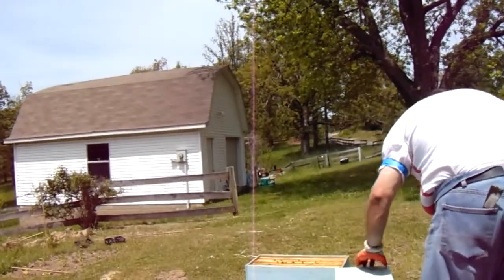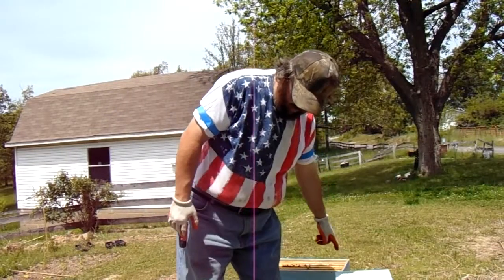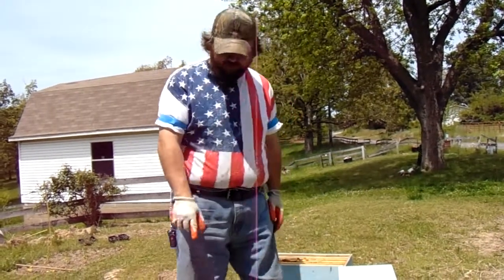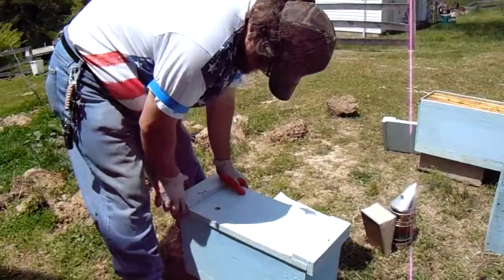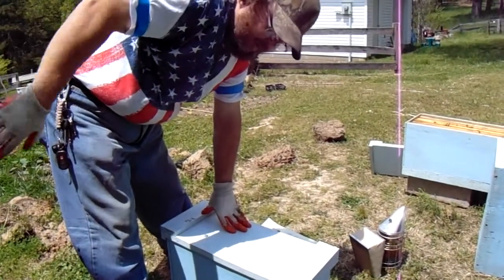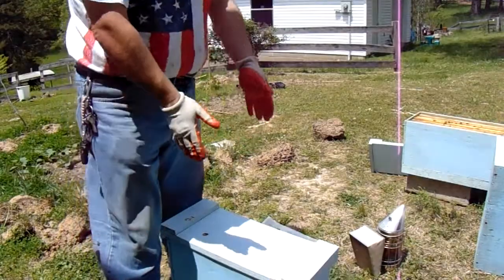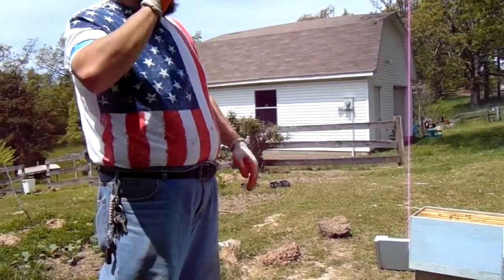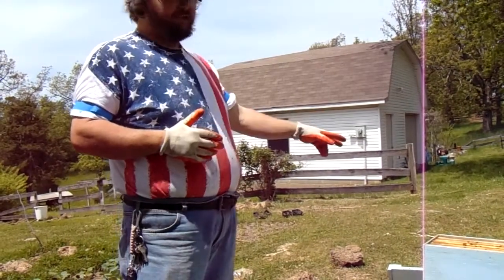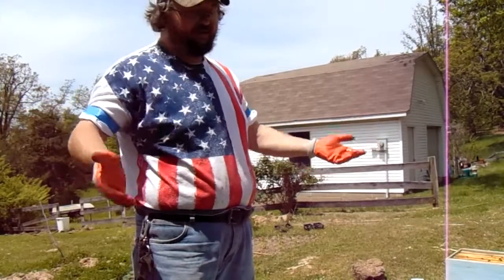I think we've got foragers coming in here — I hope it's not robbers. I've got an entrance reducer there with about a three-quarter inch by three-eighths opening. This little box has got four, maybe five frames I just took out of the bigger hive this morning. They've got some food resources and they've got bees on them. Now I can't just take these bees and shake them into that box — chances are one of two things is going to happen. They're either going to turn around and fly back home, or they're going to stay but probably get rebellious and kill that queen because they've been loyal to the queen in the other hive. No two queens smell alike, or at least that's what I'm guessing.